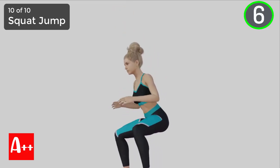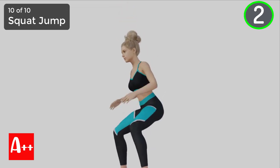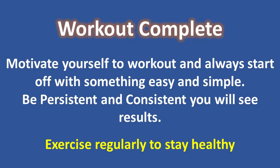You are almost there. Five, four, three, two, and one. Alright, we have completed the exercises and I hope you enjoy it. Don't forget to give a thumbs up and share with your friends. Okay, that's all for today and see you in my next video.